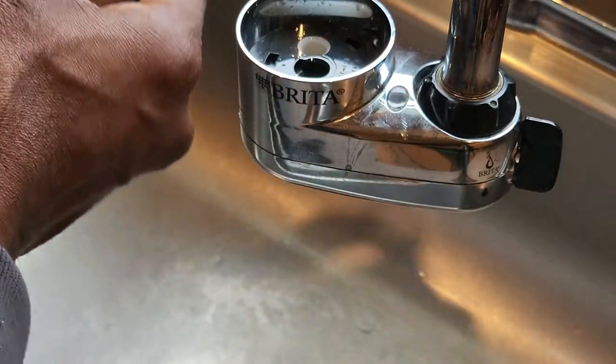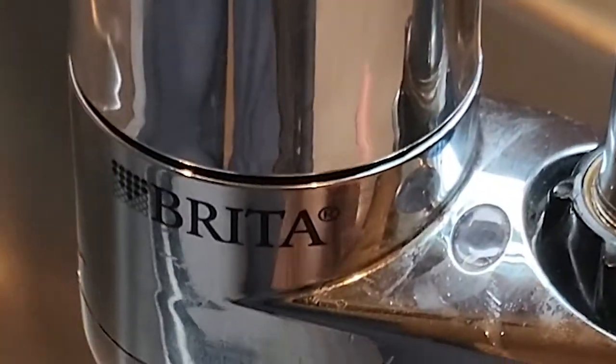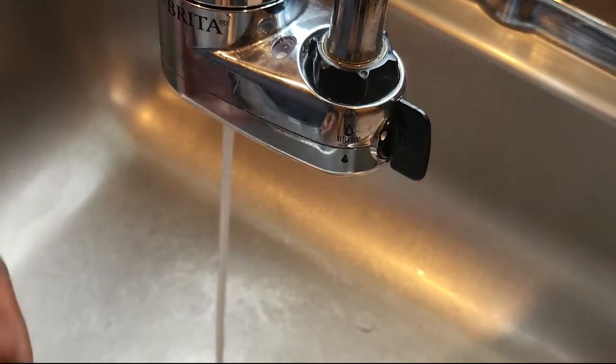After you reset the indicator, take your new filter, put it in, and in one click it will fix it. Now the indicator is green. Just run the water for some time.